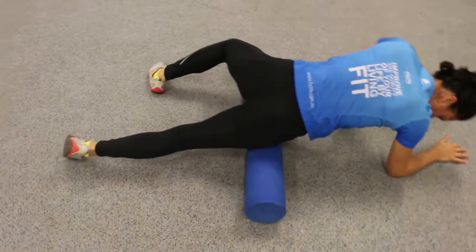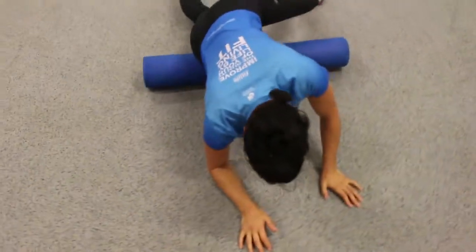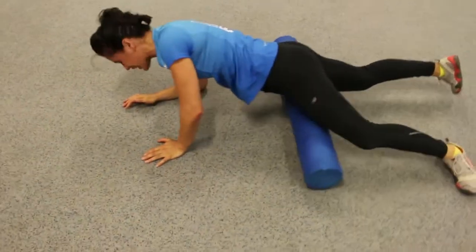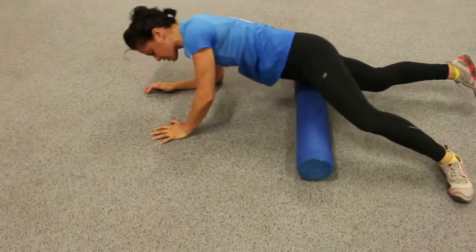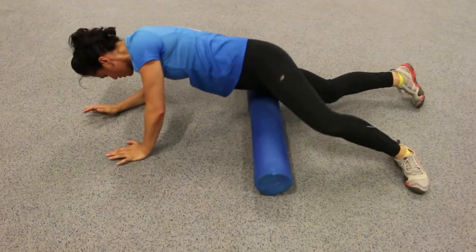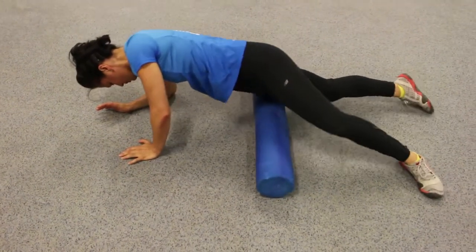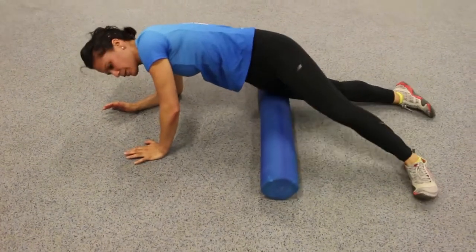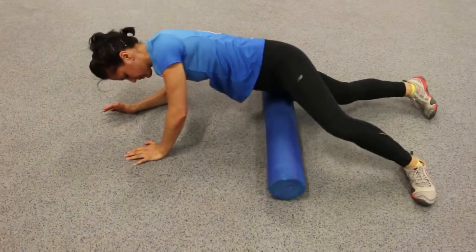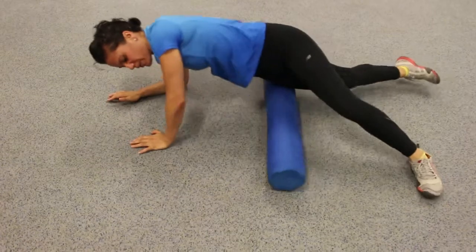Same thing on the other side — top part of the quads, up and down. One side might feel tighter than the other. My left side feels tighter for me. On this side I won't go to the arm on it. Go side to side. There might still be some hot spots you want to stay on for a bit. Once you've done that, just iron it back out again.